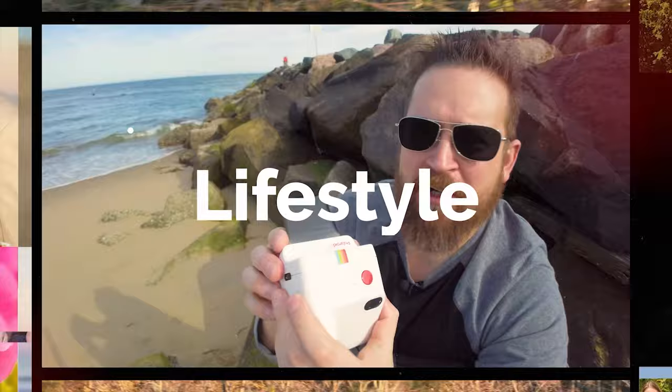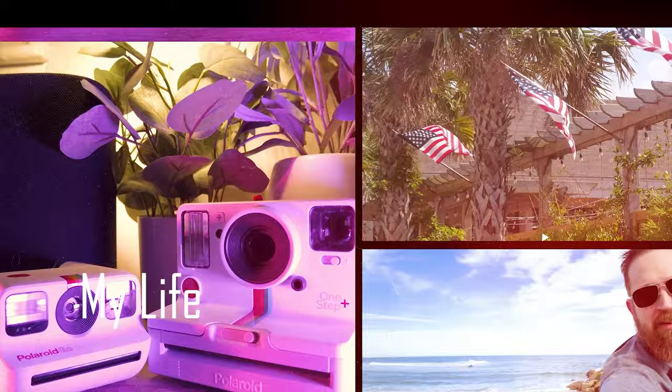Hey friends out there in YouTube land, Rob here. Today I want to talk to you about the Fujifilm Instax Neo Classic, the Mini 90.